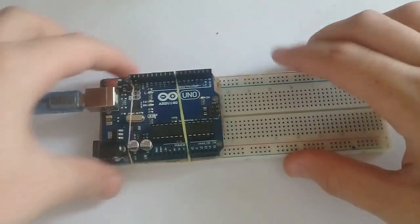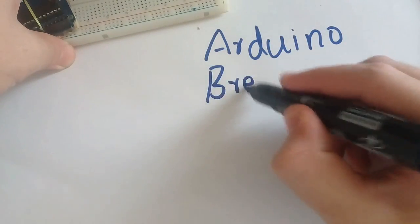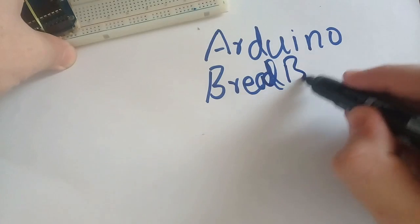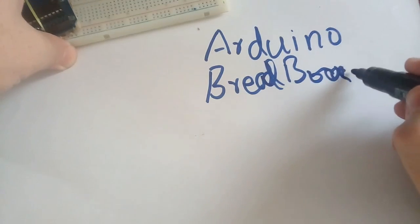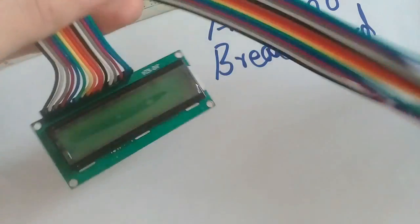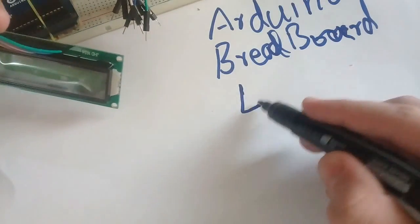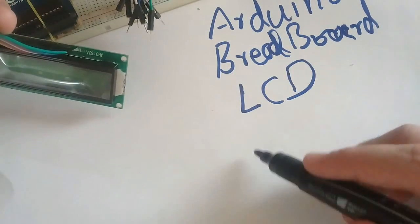You will need an Arduino attached with a breadboard, and an LCD connected with wires, and jumper wires.